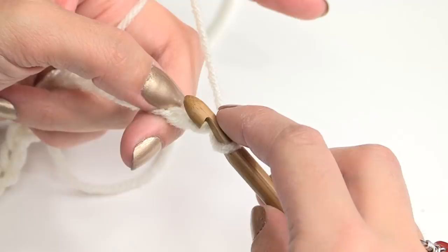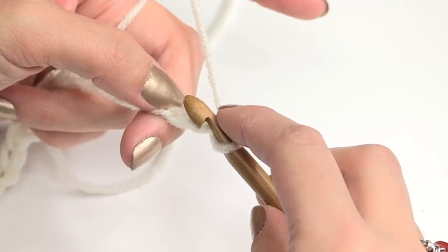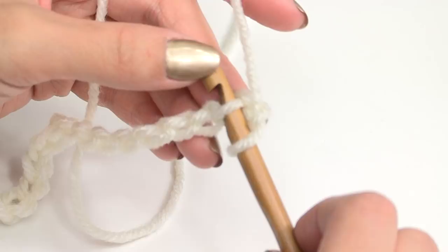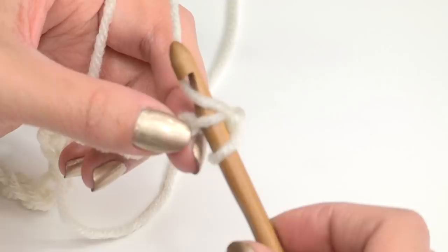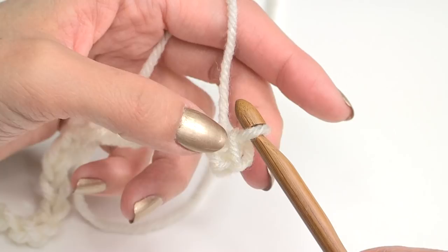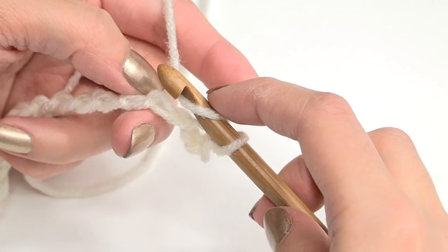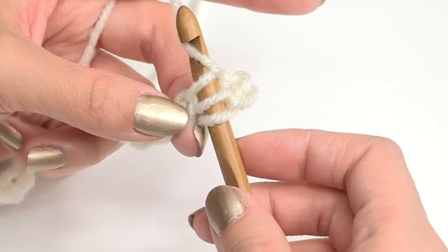For the slip stitches in this project, you want it to be loose enough — for the next row you're going to insert your hook into that stitch, so just make it loose enough. What you do is just yarn over, pull through, and pull through. So there's your slip stitch. Then, in the next stitch, we are going to make a half double crochet. Right here, in the next chain — yarn over, go into that next chain, then yarn over and pull through, and then yarn over and pull through all three loops on your hook. That's a half double crochet.